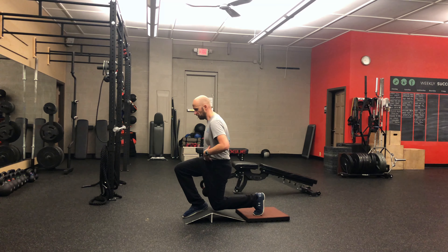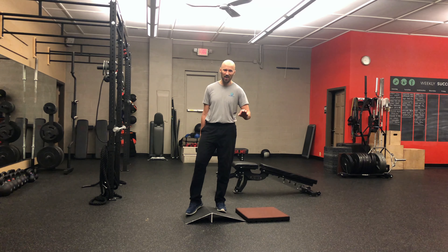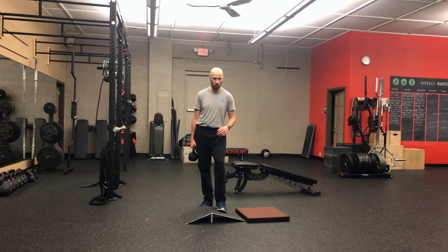If you get it right, you're going to feel a lot of quad and butt on the front leg. You'll feel a slight stretch on the back leg too. And that's how it's done — give it a shot.